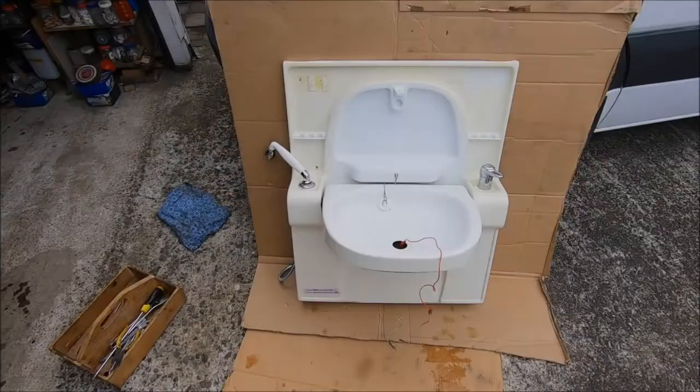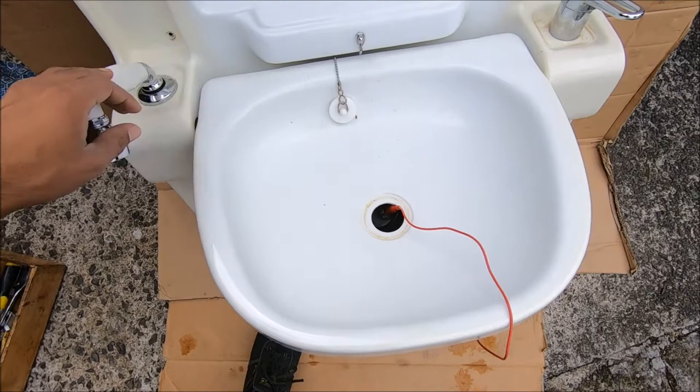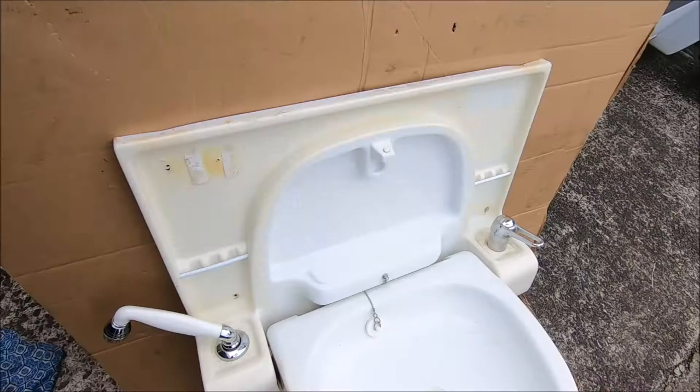Here we have a vanity where the drain pipe has come off. When you use the tap over here, the water just collects in the basin itself and it's not draining — it starts leaking off the sides. This is a tutorial on how to fix that and put the drain pipe back in.